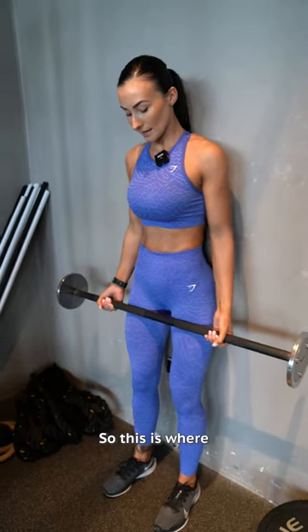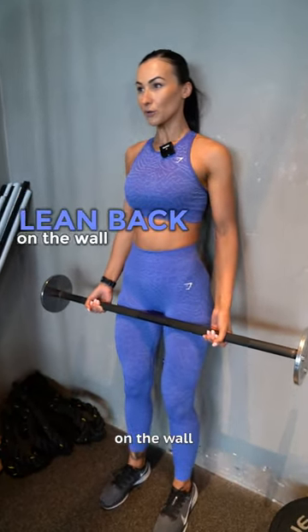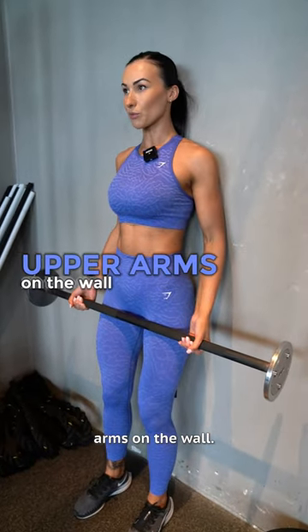If you find yourself swinging through bicep curls like this, a great way to eliminate this is to do the strict curl. This is where you lean back on the wall, place your upper arms on the wall, and then simply lift the barbell up.